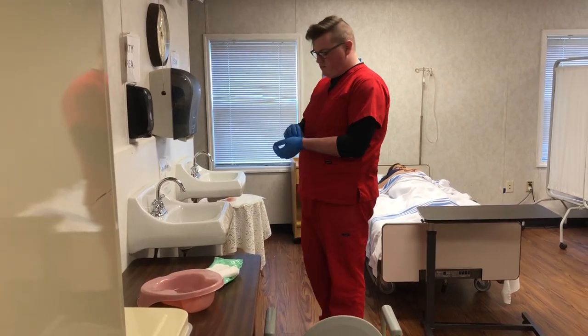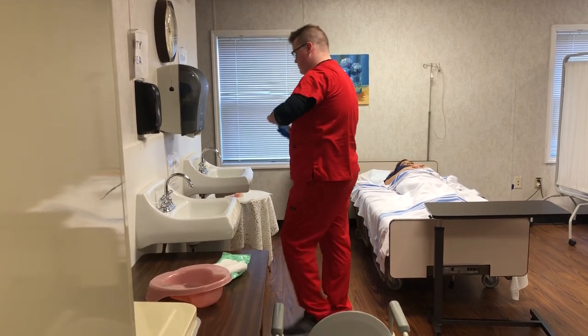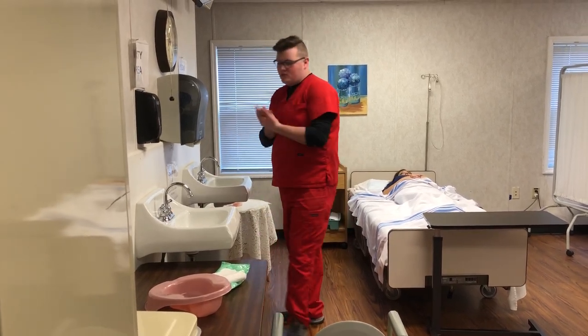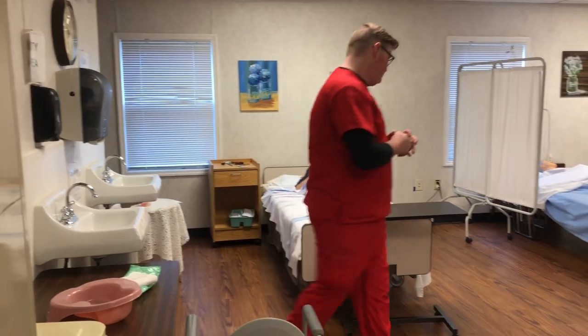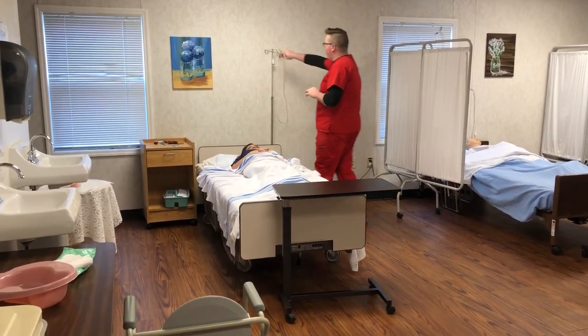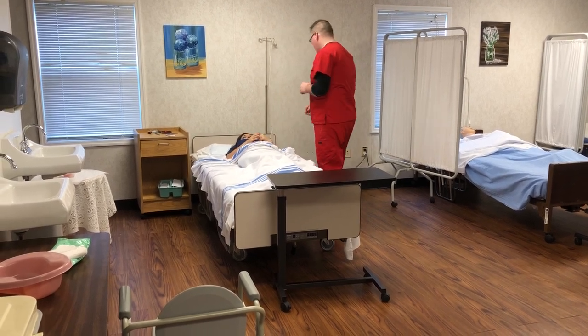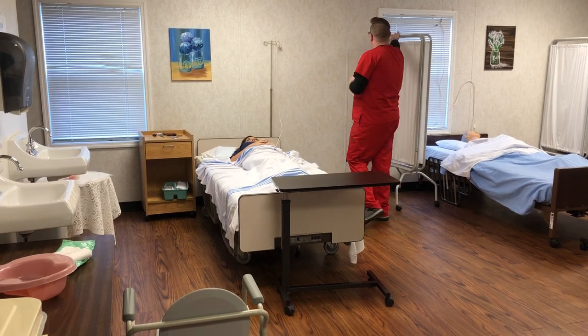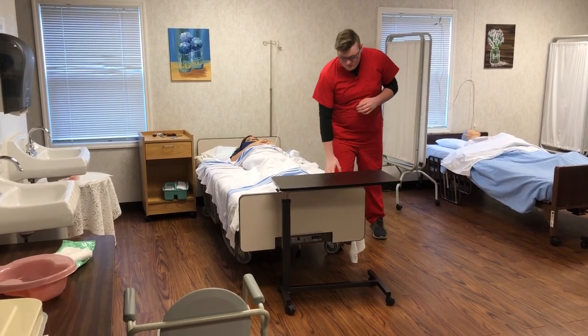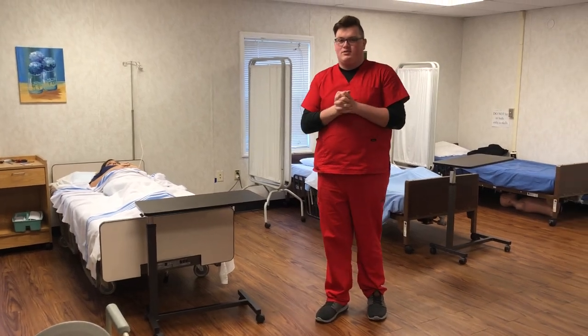Throw away your paper towel. Remove your gloves the proper way. Wash your hands. Return to the client, giving the client the call light. Unprovide privacy. Check that the bed is locked and lowered. I've washed my hands. My skill is complete. Thank you.